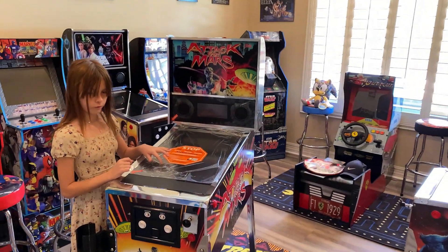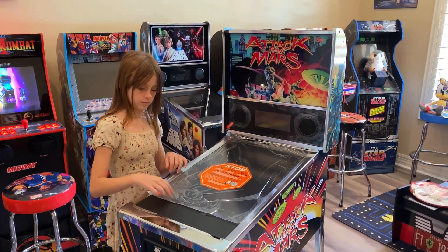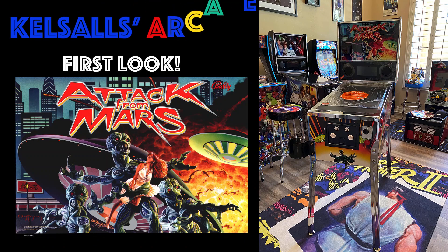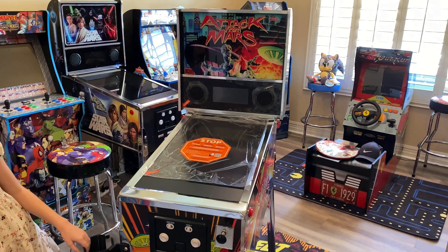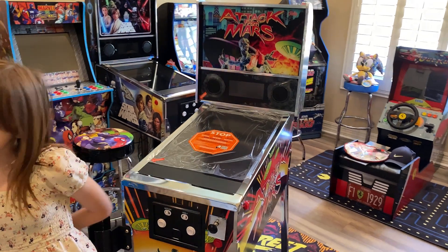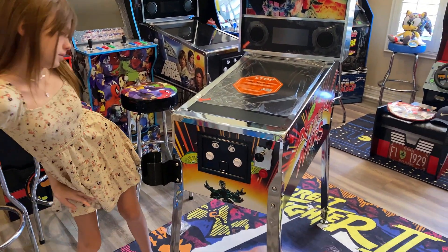Hey everyone, welcome back to the channel. We just got the Attack from Mars built up and we're going to do a power-up — first power-up, first gameplay — and let you know our initial thoughts. Turn it on, Lily.